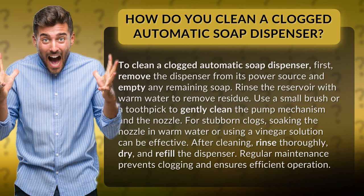Rinse the reservoir with warm water to remove residue. Use a small brush or a toothpick to gently clean the pump mechanism and the nozzle. For stubborn clogs, soaking the nozzle in warm water or using a vinegar solution can be effective.